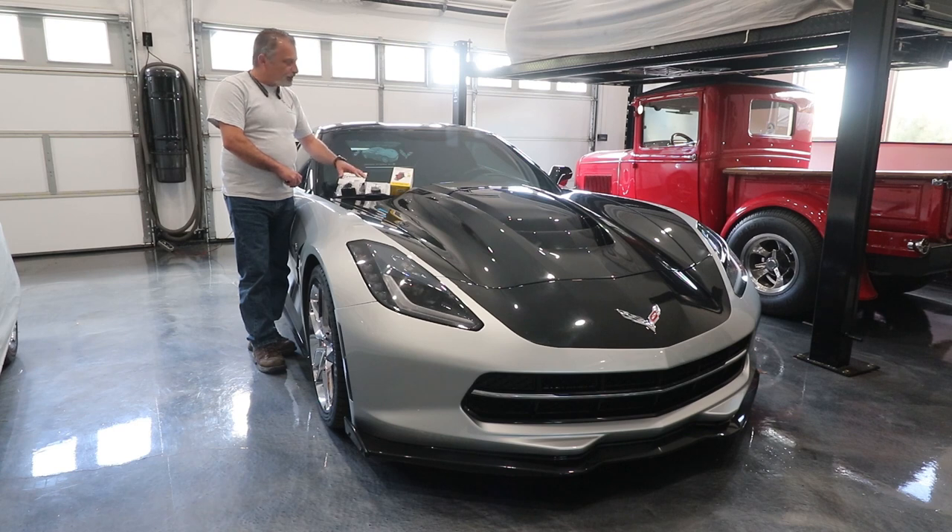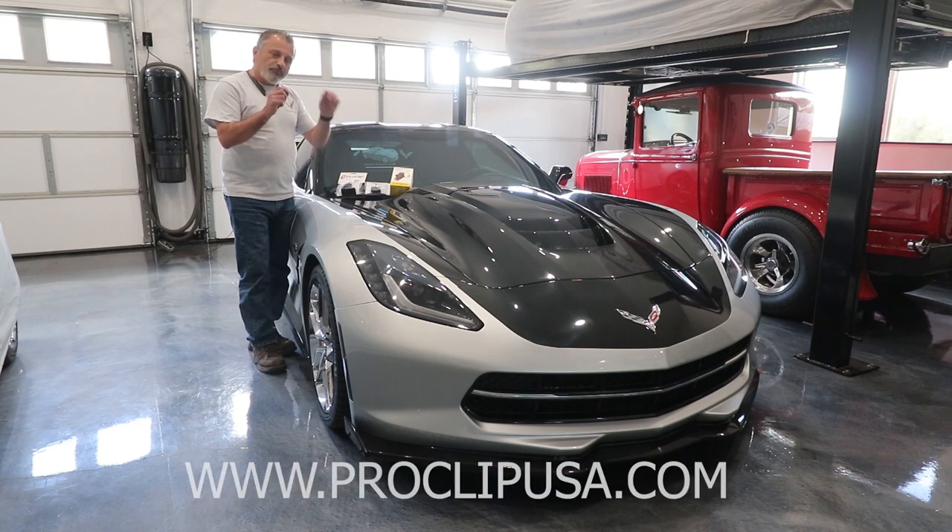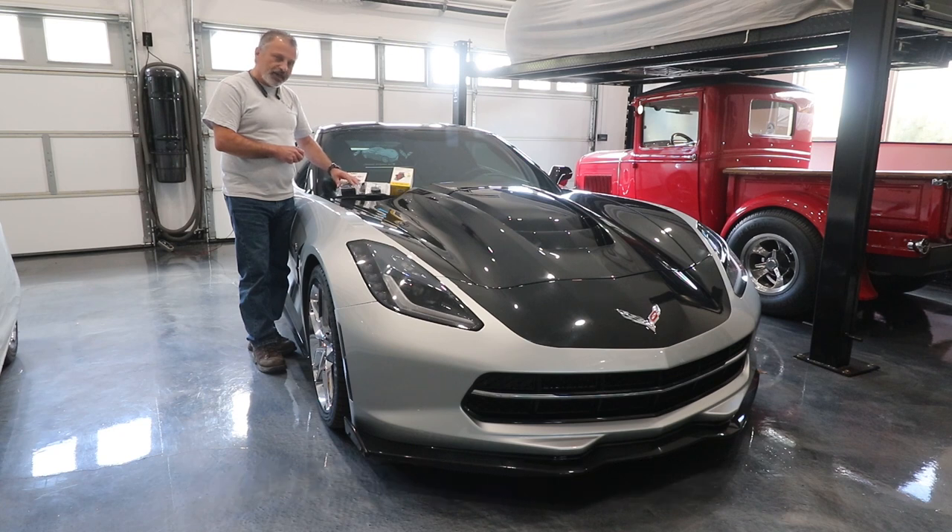If you guys are looking at this for the first time and you don't happen to have a Corvette, or you've got a different style Corvette, go to their website, take a look at what they have, put in your car and you'll be able to find the adapter that they have to fit your vehicle. Today we're just going to be going over the installation on how to hook it up inside of the C7, but you'll have no problem watching this video knowing how to hook the wire up in the car no matter what type of car it is. So just sit back and relax and I'll show you how it's done.